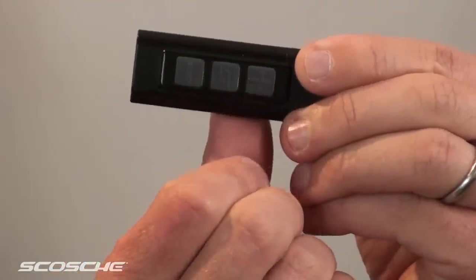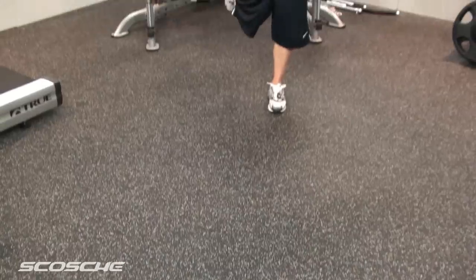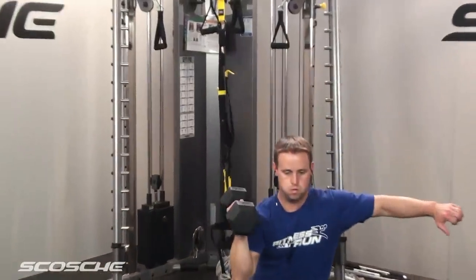Made of high-impact polycarbonate, it is simple to slide the Shuffle in the case and to remove it. The tap stick comes in either black or clear. I'm into functional training with my workouts, and this makes my music situation much more functional since I have much more control over what's happening.